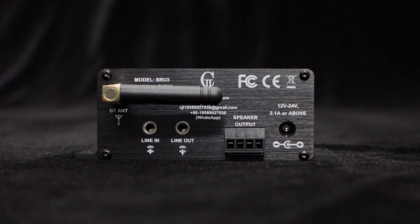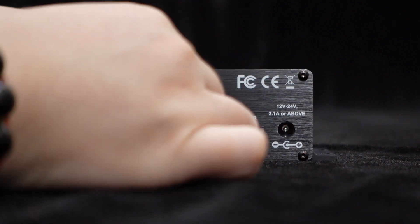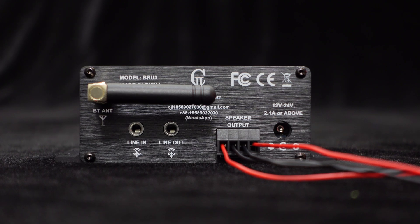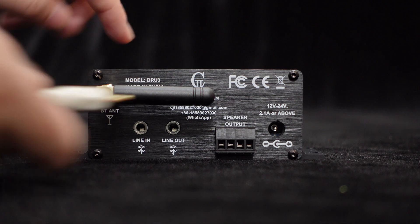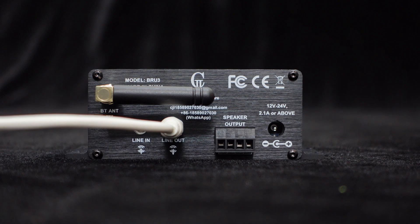For those who prefer a wired setup, the BRU3 offers a 3.5-millimeter auxiliary input, providing a convenient line input option. The plug and play connectors make connecting your speakers a breeze, eliminating any hassle or complexity. In addition to the speaker output, the BRU3 also provides a signal output that can be utilized as a headphone output or a monitoring channel, offering versatility in your audio setup.